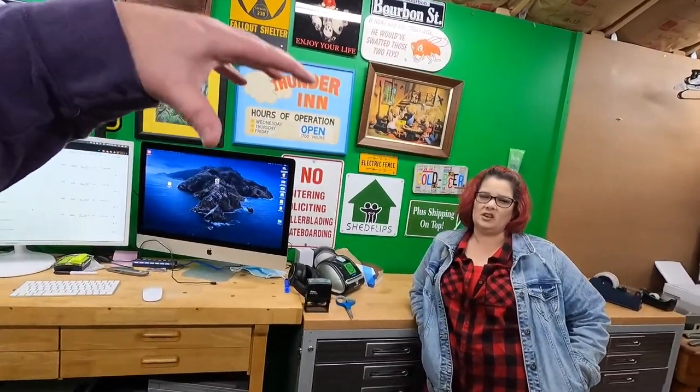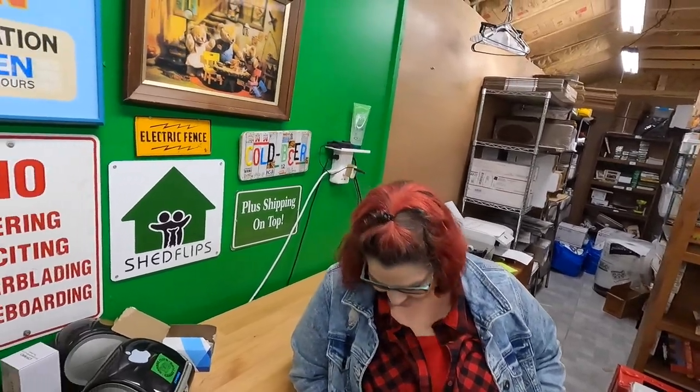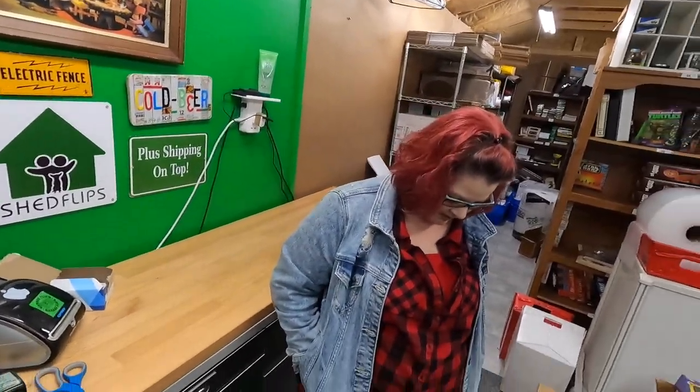The truck should have a camper shell on the back within about three hours or so. We should be going to pick it up and at the same time we're going to pick up inventory, so using the new shell thing right away. Looking forward to that - I hope they got the paint right. I really want it to be done. You should have double-checked it before we left. We'll see what it looks like when we get it.